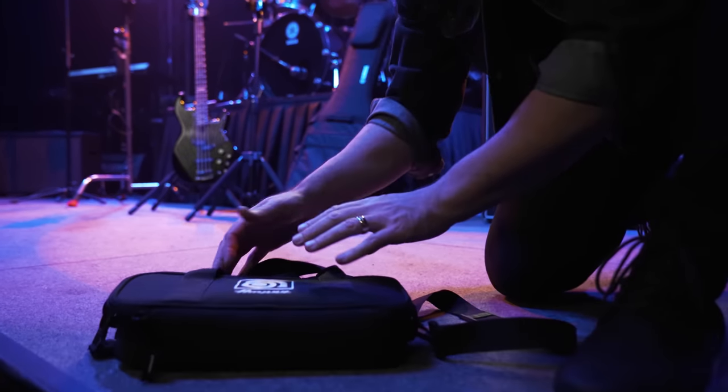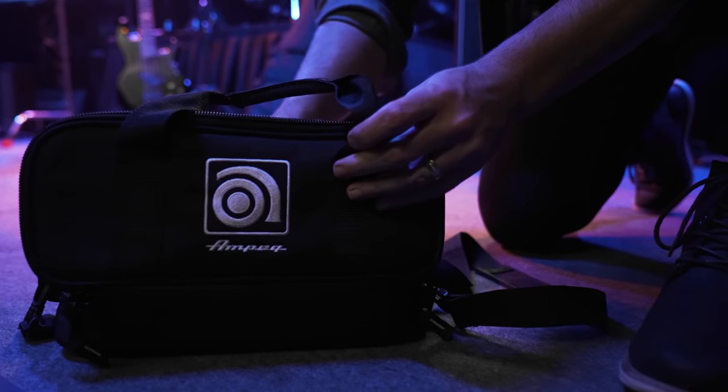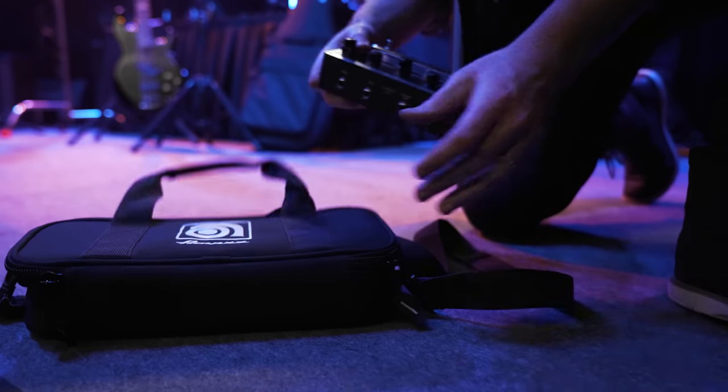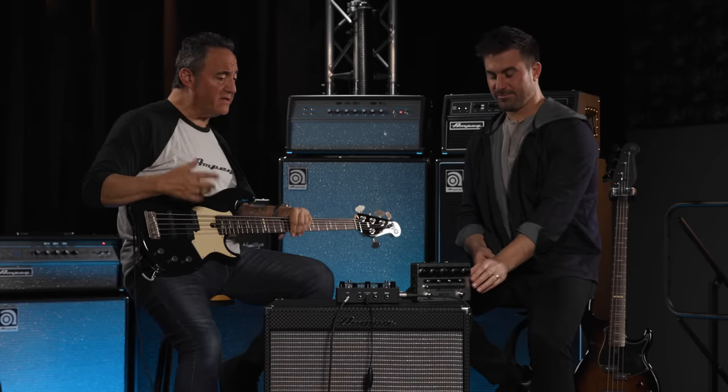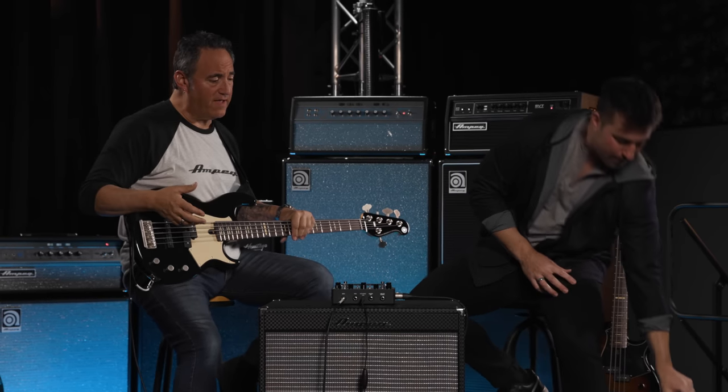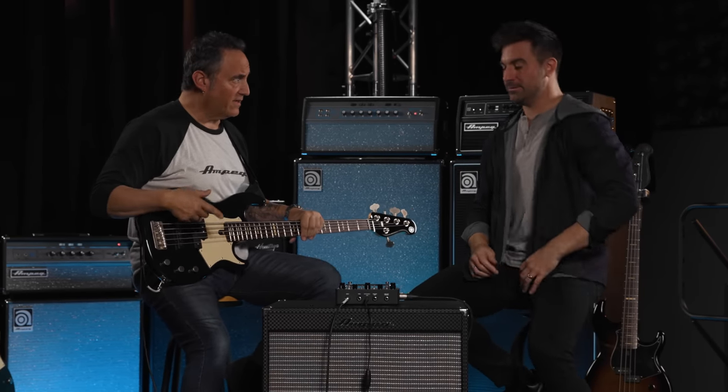We wanted this pedal to appeal not just to Ampeg loyalists but to every player who's looking to take their sound to the next level in terms of portability and ease of use. And of course, not forgetting our heritage — offering the Ampeg player a completely new experience by giving them a blend of analog technology with this new digital IR technology.